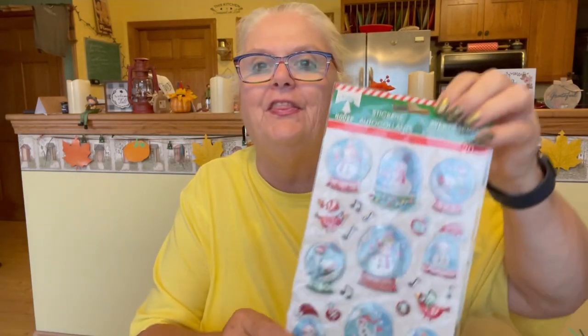I got these Christmas stickers — I thought they were really, really cute. And I got this, I thought that was really cute too. They had four different prints and I got all four different prints of sheep. I like that. You got the mittens, you got the word 'joy.' And this one is beautiful — I love it. I like them all, I really do.